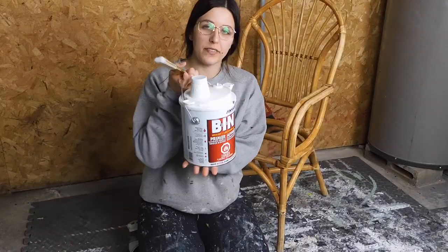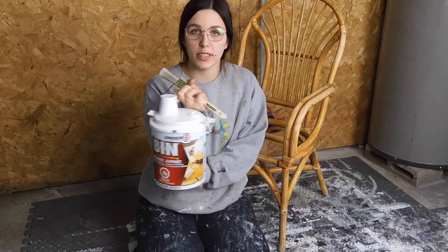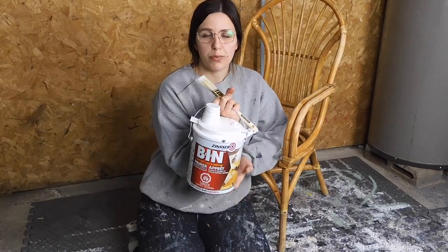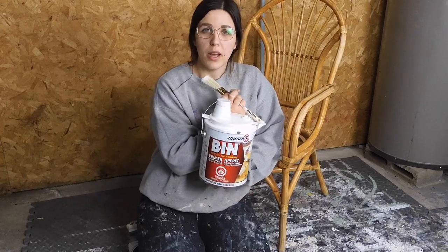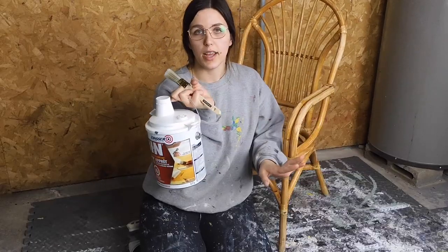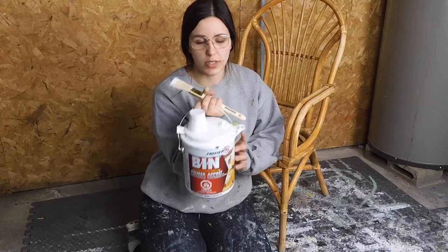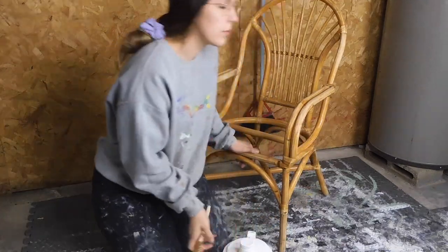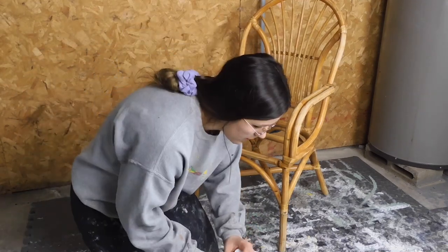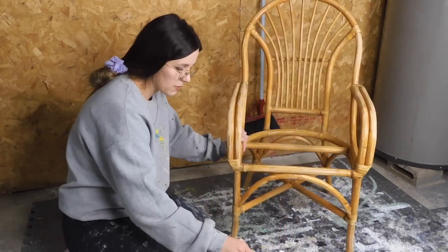To prime this chair — if you've seen my videos before, you probably guessed it — I'm going to be using the shellac-based primer from Zinsser. I always use this stuff. I did in the beginning use the 1-2-3 primer, but it doesn't have the shellac in it so sometimes pieces can bleed through. I always take the time to use this and usually I'm pretty safe. To apply the primer I'm just going to be using a little dollar store brush and working right out of the can, just making sure my primer is mixed up.